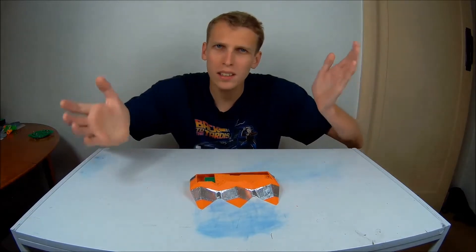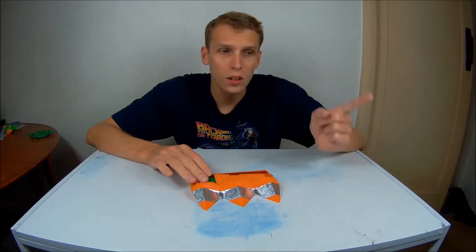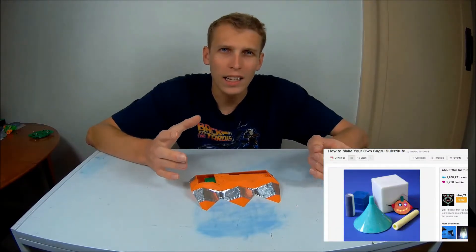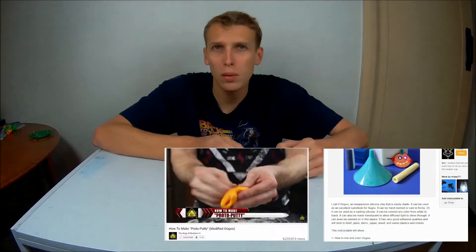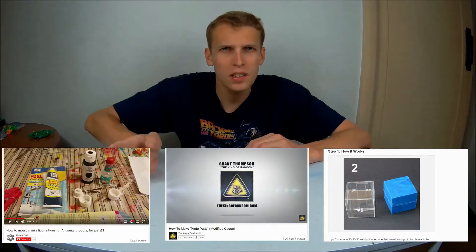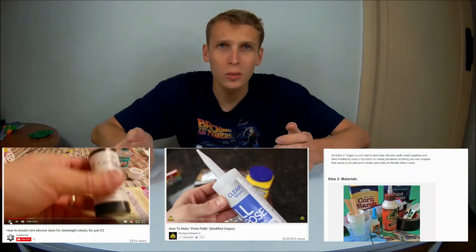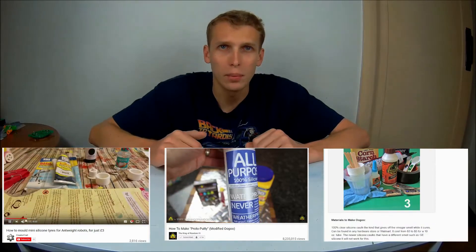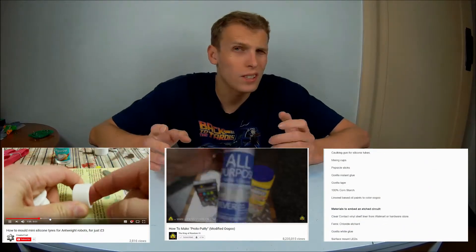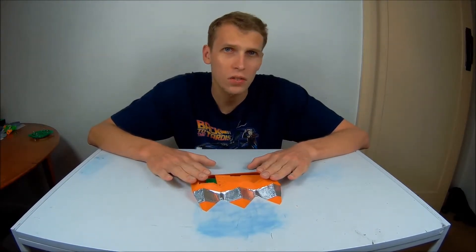There are basically three different types of silicone that I want to try. There is Oogoo, which is kind of an Instructable that's been around for a very long time. There is Protopotty, which is kind of a version of Oogoo done by the King of Random, which is a really good YouTube channel. And then there is this other version, which is a silicone and glycerol thing I also found on YouTube. I'll link all of these in the description down below.